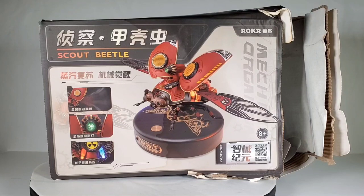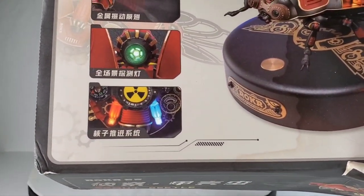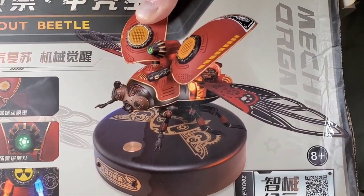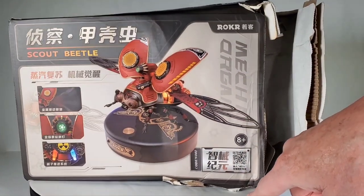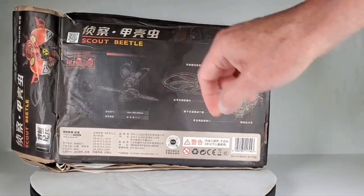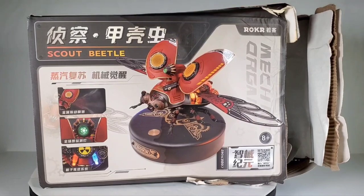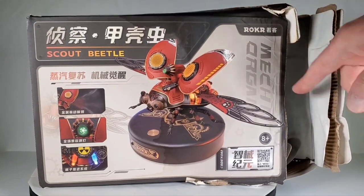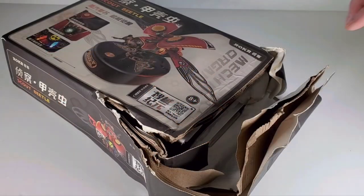This is called the Scout Beetle. All of this is in Chinese so I don't know what any of it says. It has some lights and some cool interesting-looking details. It looks like a kind of anime-type beetle. Comes with a stand and probably a rechargeable battery. Even though the box was in absolute horrible condition — by the way, Metal Kitor, don't ship these things in a poly bag. This came all the way from China and it's wet, it has water on it. Hopefully I'm not missing anything and nothing's damaged inside.